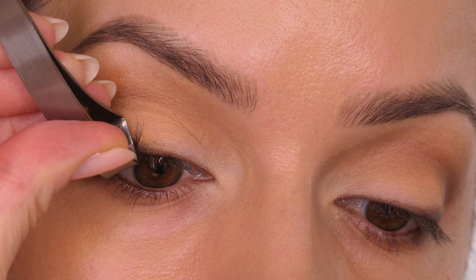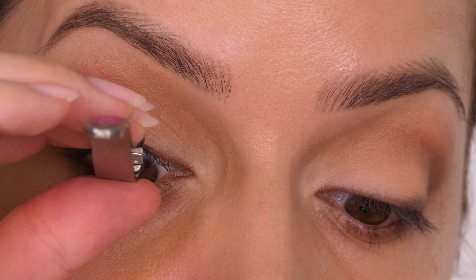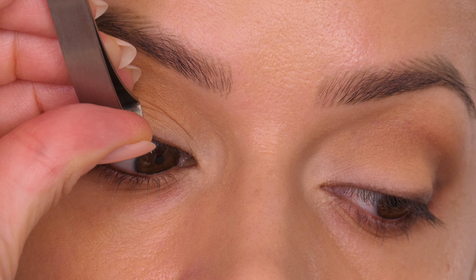You can see more so with these eyelashes front-on how much they're lifting. On my other eye I will show you from a side angle so you can really see how much they lift with just one clamp.